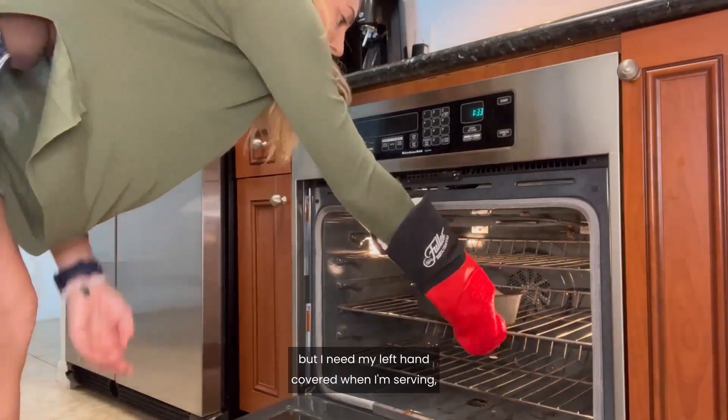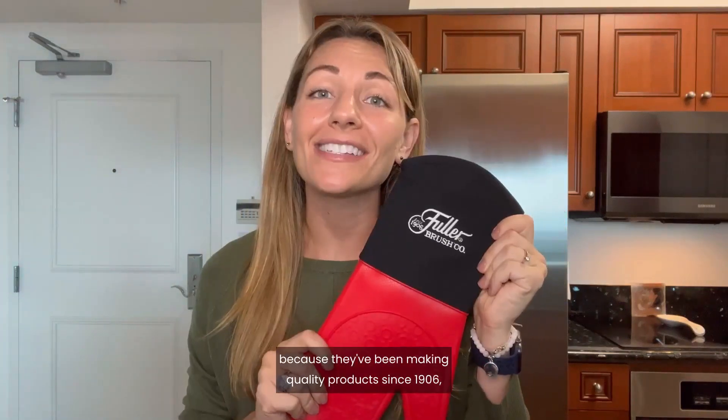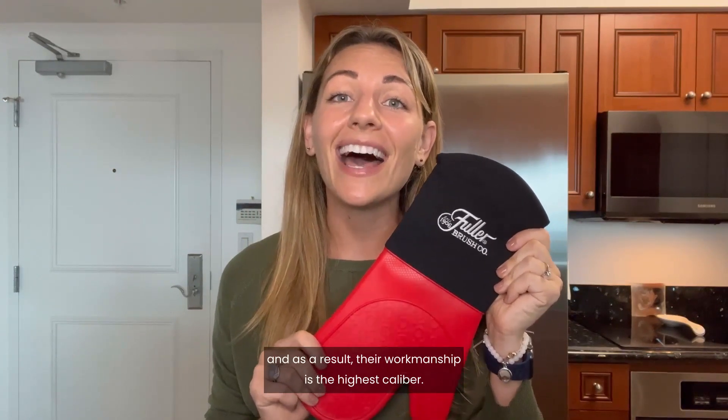I use my right hand to carry but I need my left hand covered when I'm serving, so now I don't need two separate mitts. I love Fuller Brush because they've been making quality products since 1906, so they know what they're doing. They hold themselves to really strict quality standards and as a result their workmanship is the highest caliber.